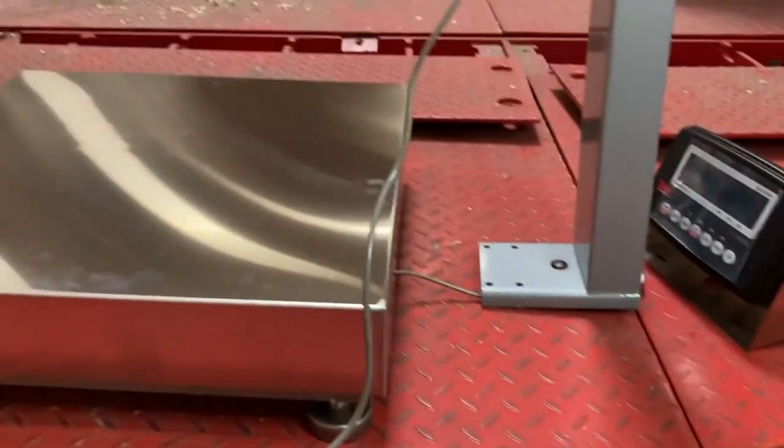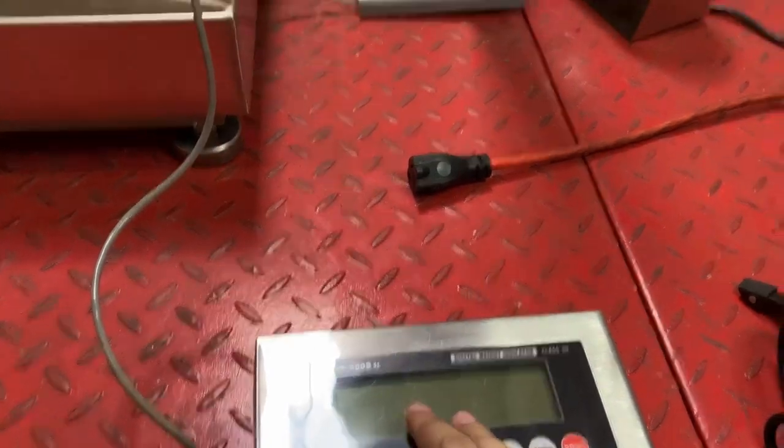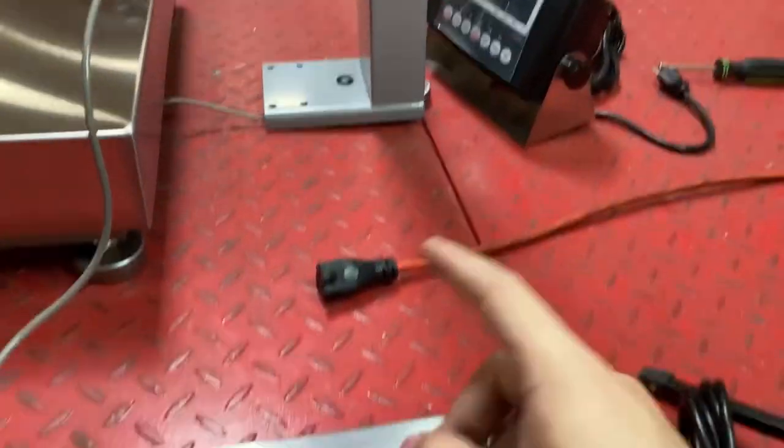Hello, so this video is how to change out on your bench scale from the 900 BSL or SSMS to an 8000 Repel.